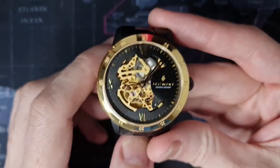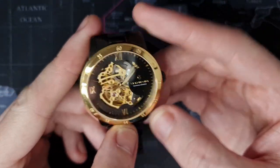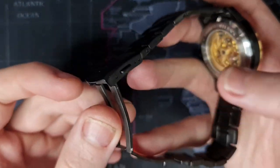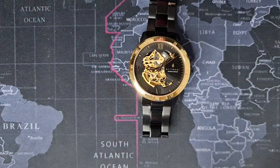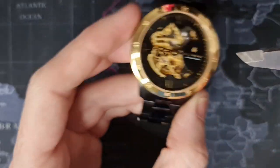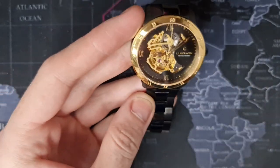This is available on the Trendhim store for £179. For that you are getting an automatic movement, fully stainless steel with a nice coated finish on the watch itself, and a milled clasp. Now let me talk about the dimensions. I have my calipers here — it's a 44mm diameter watch, 51.6mm lug to lug, only 12mm thick, and these will be 22mm lugs.